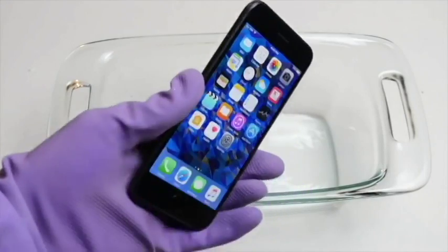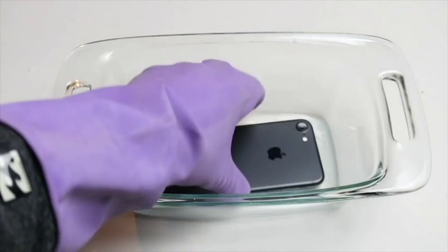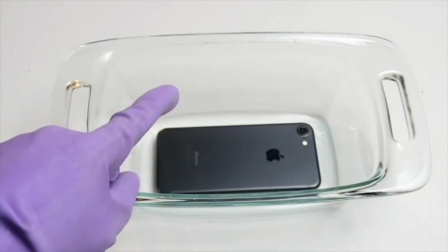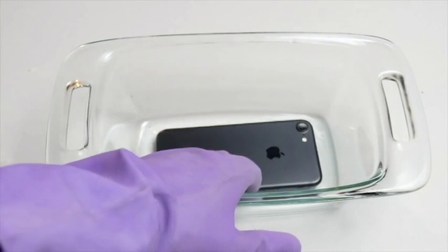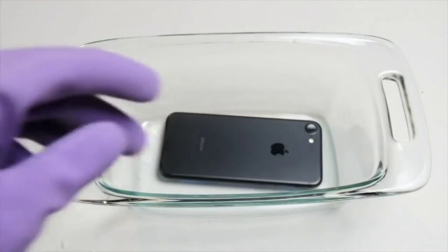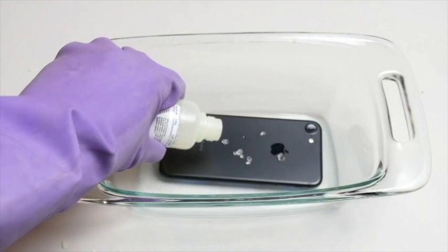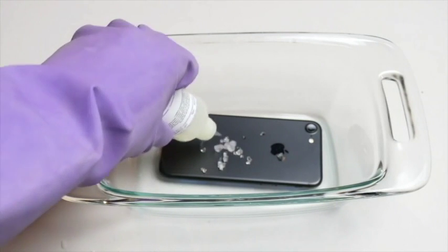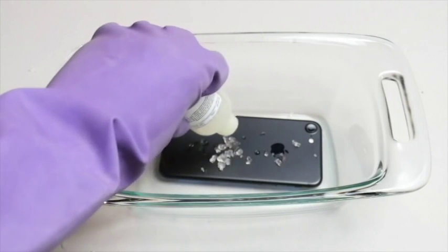I've opened up the bottle and I'm going to flip the iPhone 7 over and make sure to pour it on the back first. The phone will be on, so we'll see if it's still on tomorrow. Let's go ahead and pour — it's literally crystals with just a little bit of liquid. What in the world.